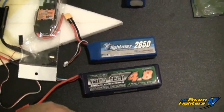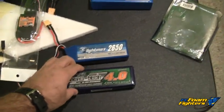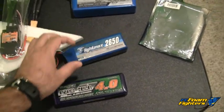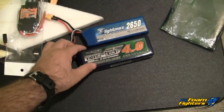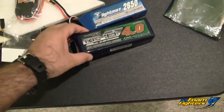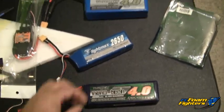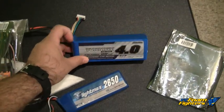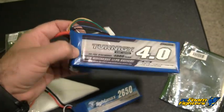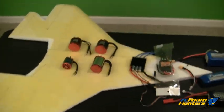For batteries, on the regular Supernova we were using the 2650 mAh 5S pack. For the Supernova Extreme we're going to be going up to a 4000 milliamp pack — quite a bit bigger and heavier. This one is a Nanotech battery rated at 45/90C, and it's a 5S pack. For the 1100 kV motor I might be running a 6S, but that one is only rated at 30/40C, so I might have to get a higher-rated battery depending on what that motor pulls.